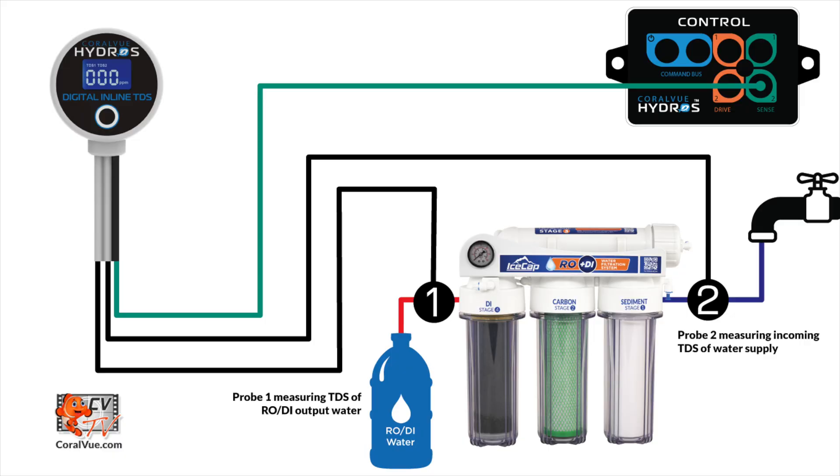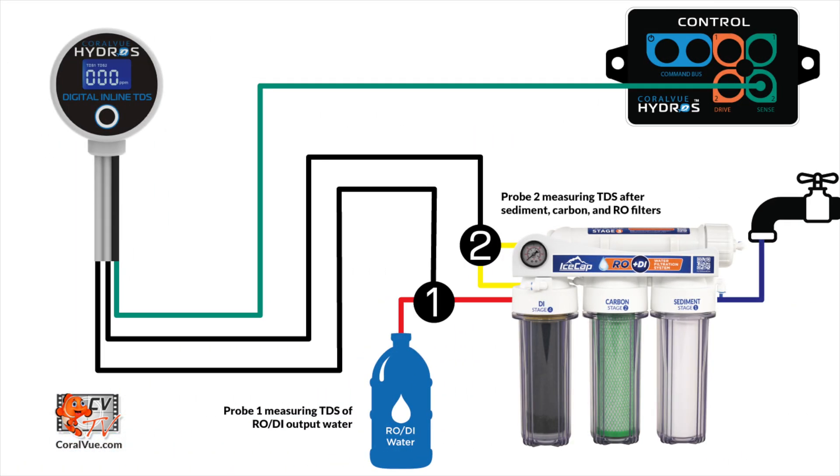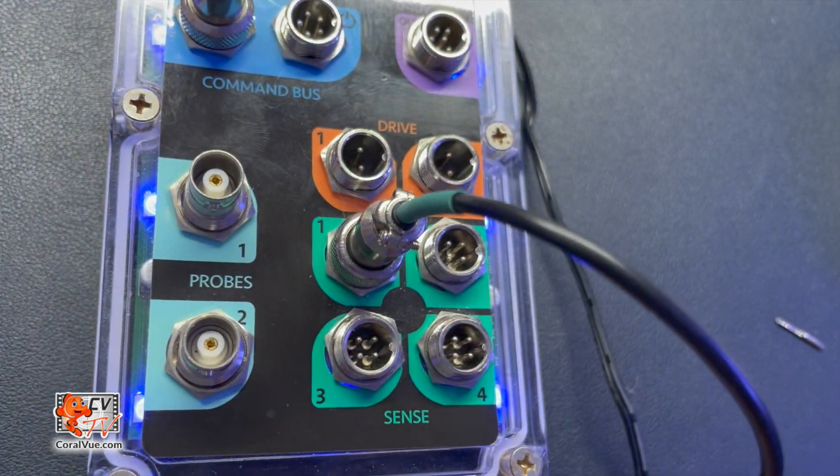Take the right cable of the TDS meter and place the probe in a second location, such as before your RODI unit to measure the quality of your feed water, or between your pre-filters and the RO membrane to monitor and know when to change the pre-filters, or between your RO membrane and your DI resin to monitor the membrane's life and know when to replace it. Connect the TDS meter to a green sense port on your control unit.